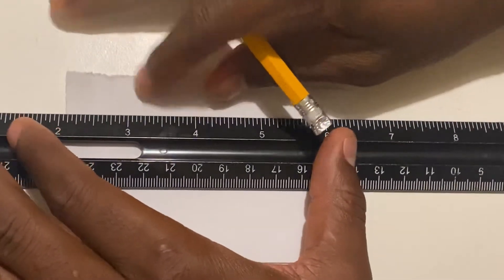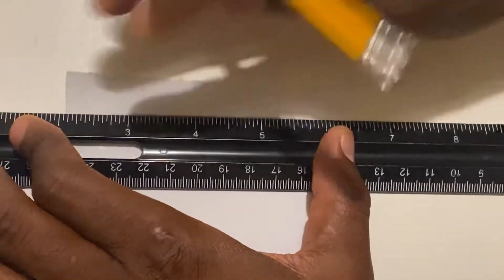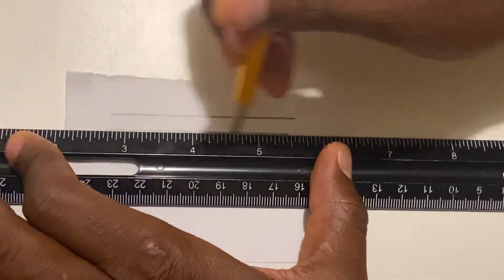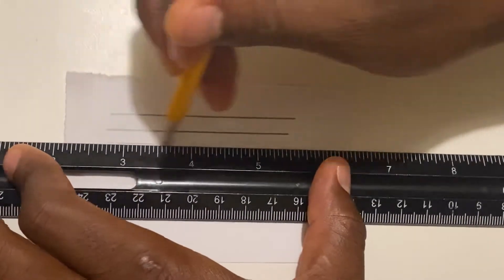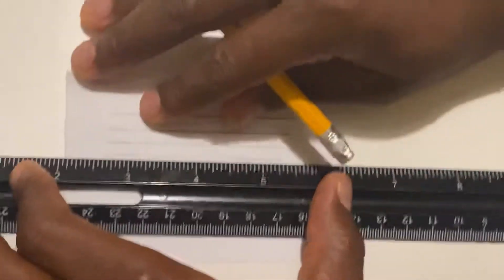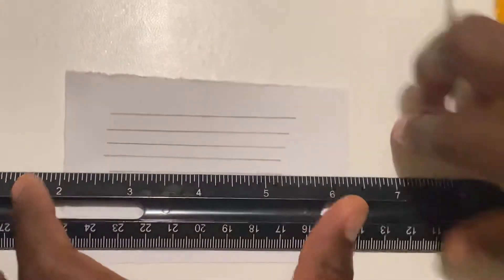If you're a clarinet player, make sure you have room at the bottom of your staff because we're going to be using ledger lines. So make sure you leave a space below line one, because remember we're going to use ledger lines.